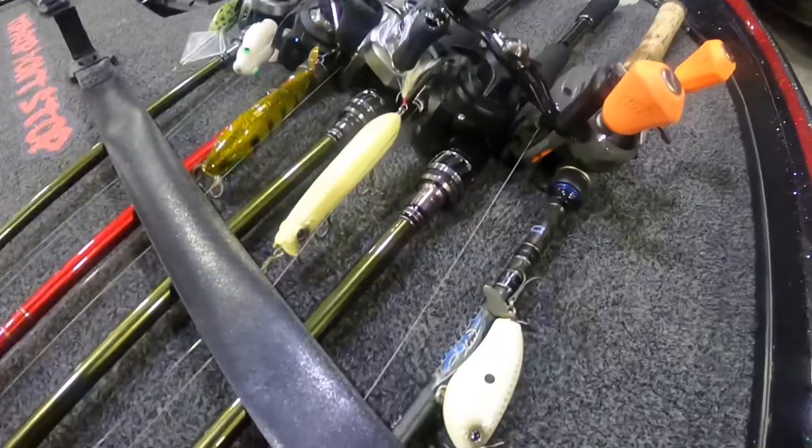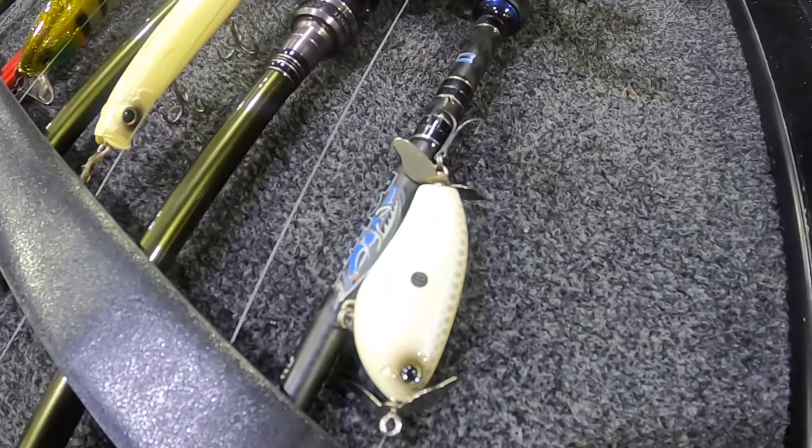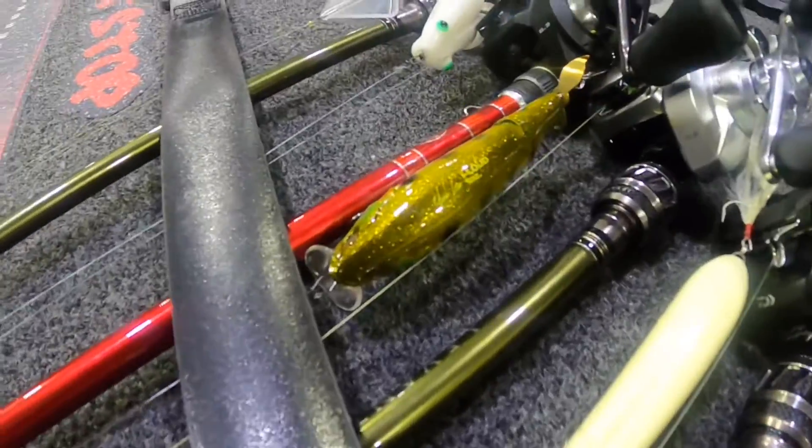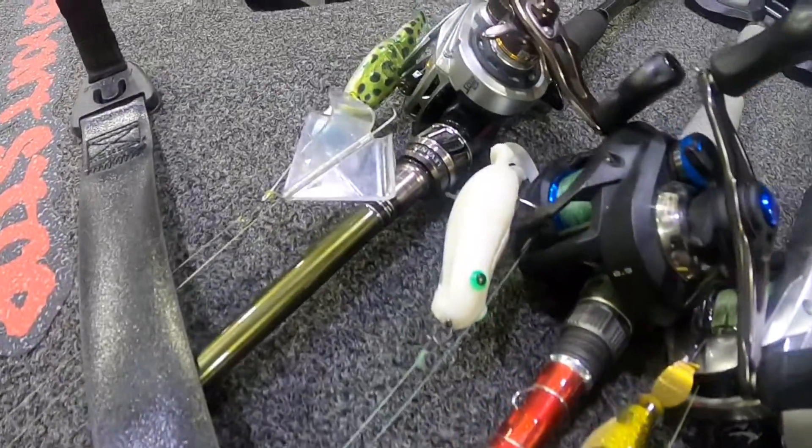Check these lures out that we're going to be using today. Gotta have a variety, guys, on top water.